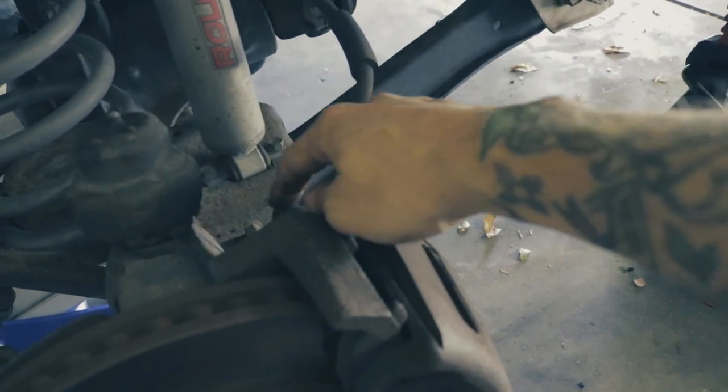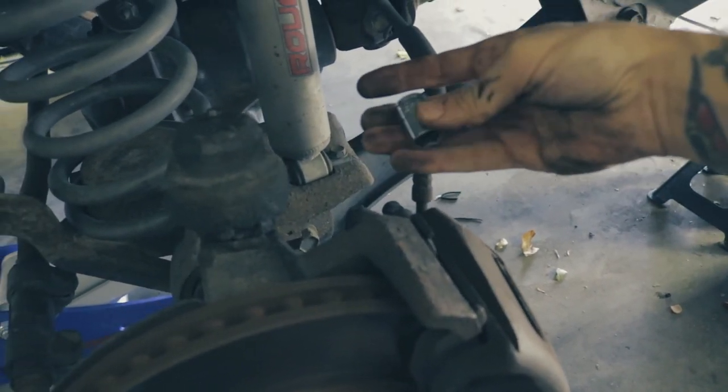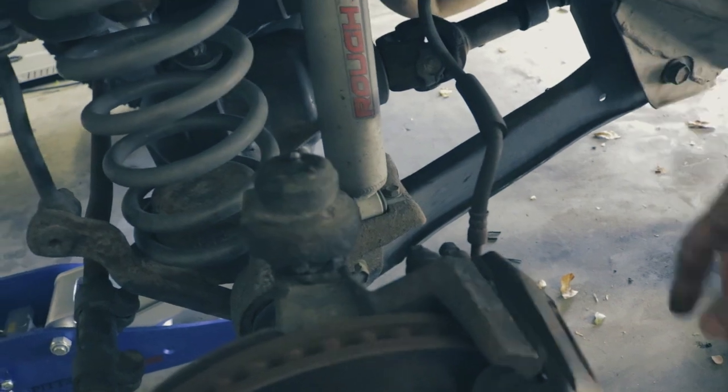Now I'm going to take off these two caliper bolts — they're both 13 millimeter bolts. Once you get that off you can move that out of the way.